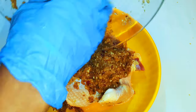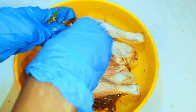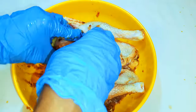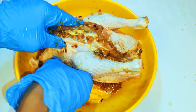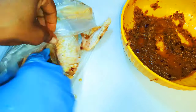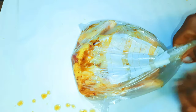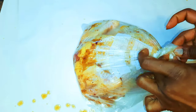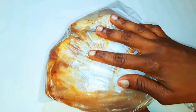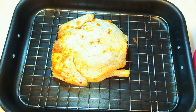Afterwards, I'll put the remaining seasoning onto the chicken. I'll put it in a plastic bag and close it up, then put it in the fridge overnight.